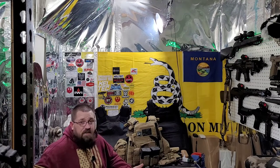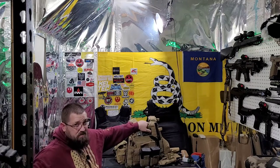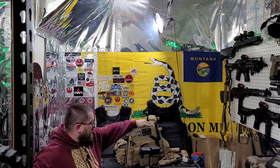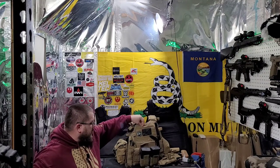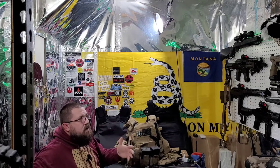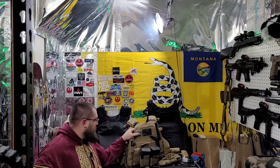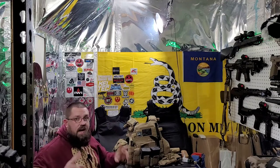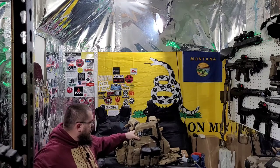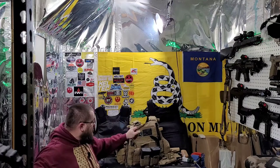Why? Because it's functional and it's affordable. Same with this — this is functional and affordable. Here's the thing: other companies, you'll go out and spend $600 for this plate carrier. You're just spending $300 above and beyond what it's actually worth to get name-brand, high-speed stuff — which this is high-speed.